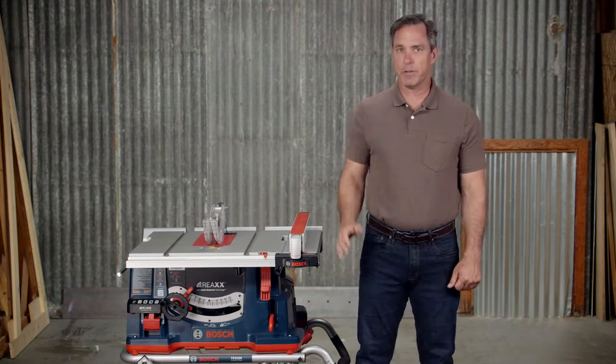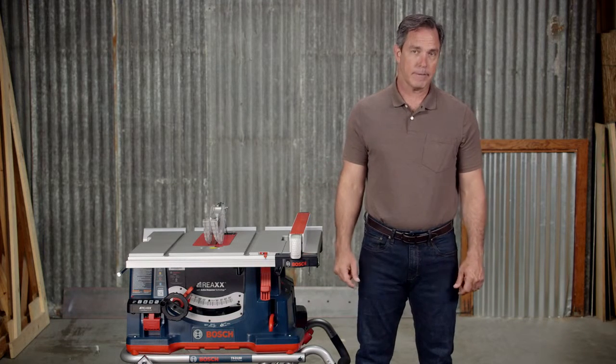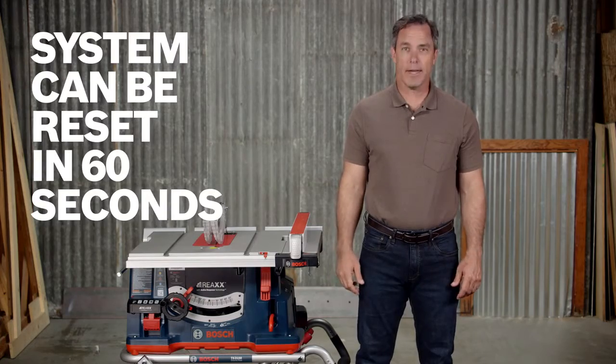When you experience an activation with this system, you'll need to reset the saw before you can get back to work. Luckily, this process is quick and simple.